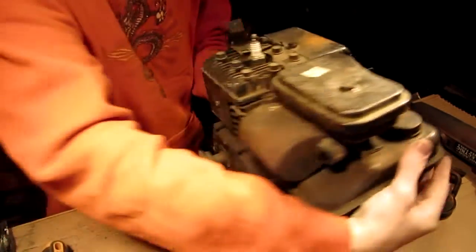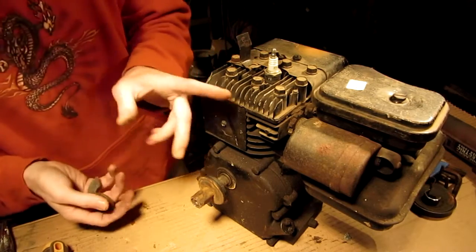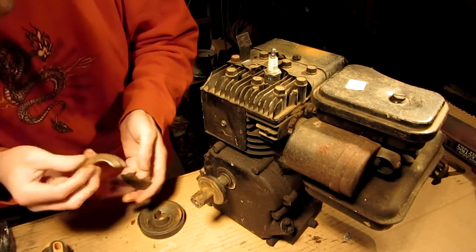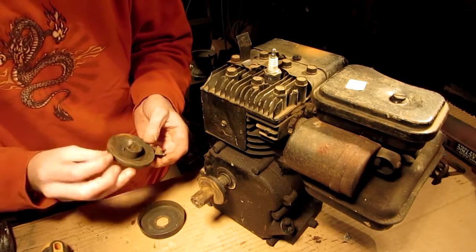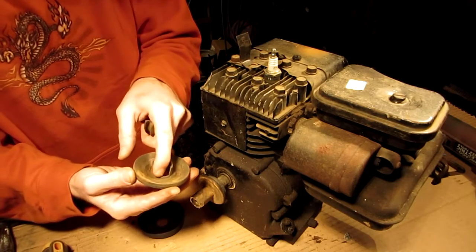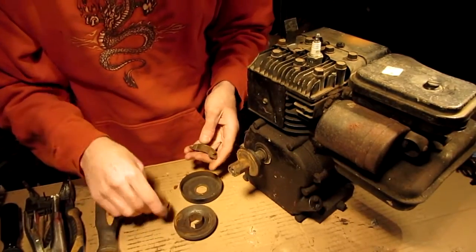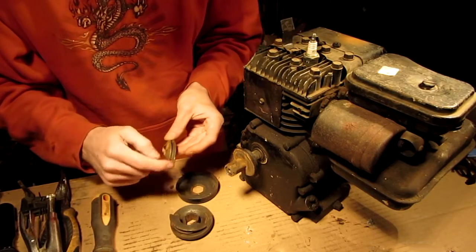That's what we got going on. It's got a neat little engine. I mean, I've got my other little Harbor Freight 2.5 horsepower engine - I don't know what this is really, 2.5, 3, who knows. This might not even be salvageable, because this is all broke out right here - and there was no spring that went around it, nothing.